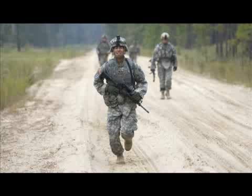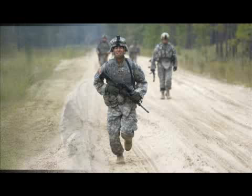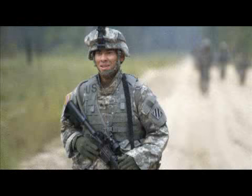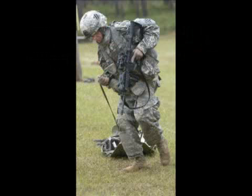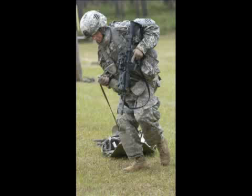What the stress shoot is, is we're trying to bring everything together: close quarters marksmanship using reflexive fire techniques, physical training. We're simulating a combat environment, starting out with a run, coming back, and then simulating these guys carrying a casualty — a lot of situations that they're going to have.